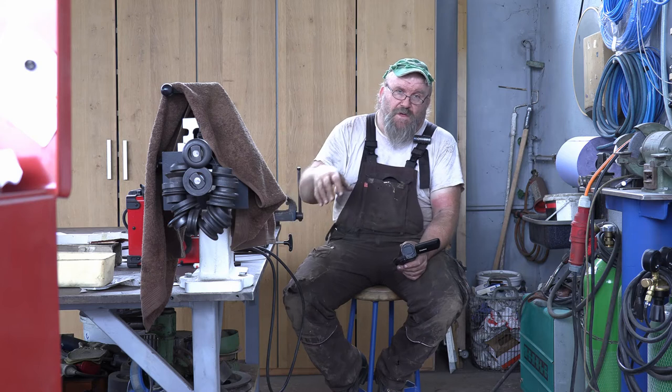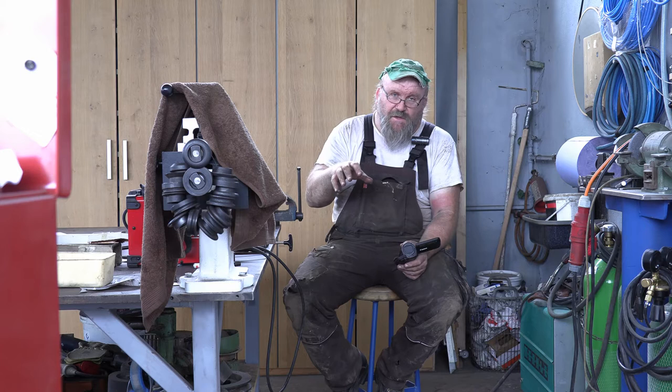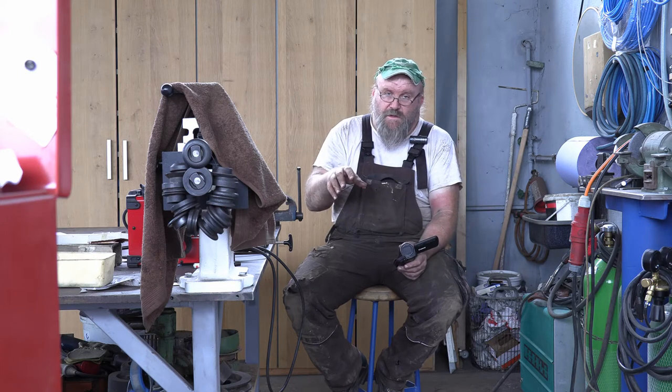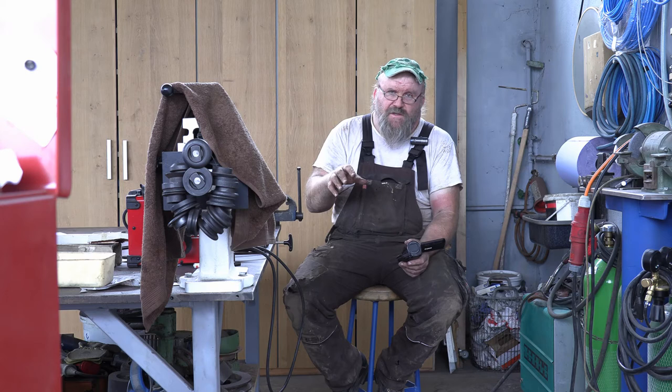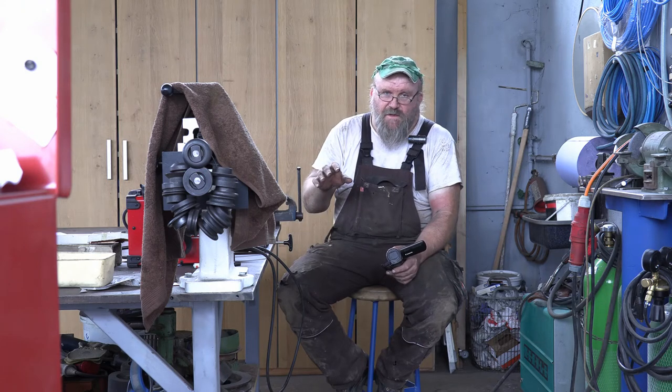In this video series — I'm going to break it up into two videos — we're going to make a new volute. Actually we had it rolled. I was going to make it myself, but the material was just a little bit too thick to do by hand, so we sent it out to have it rolled. But you get to see some of the assembly of it and then later on some of the other intricacies of rebuilding one of these things.